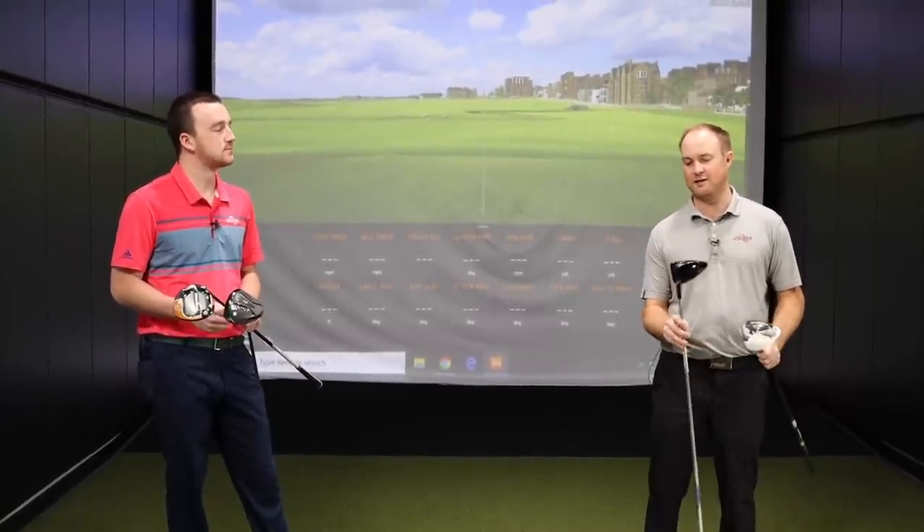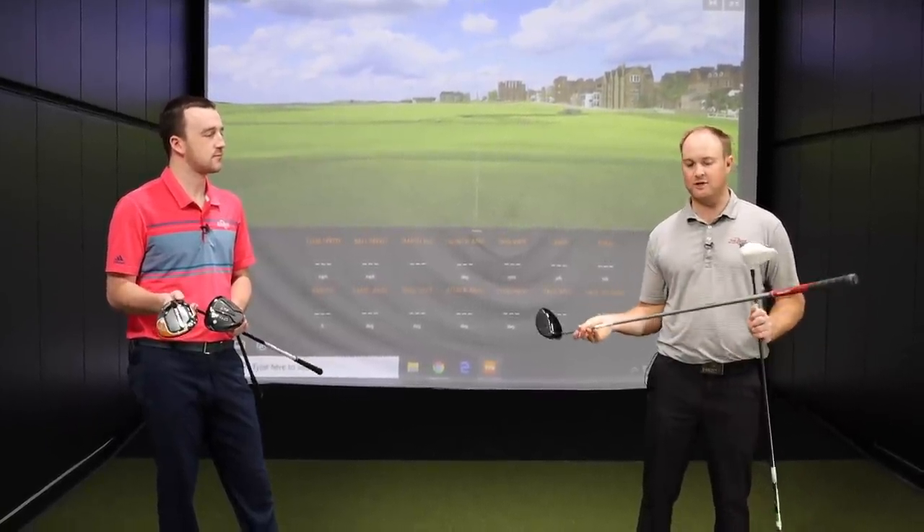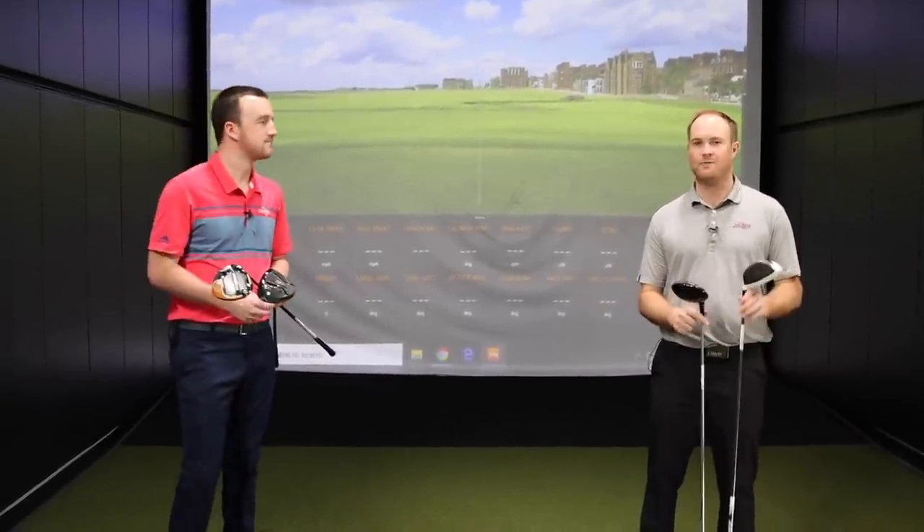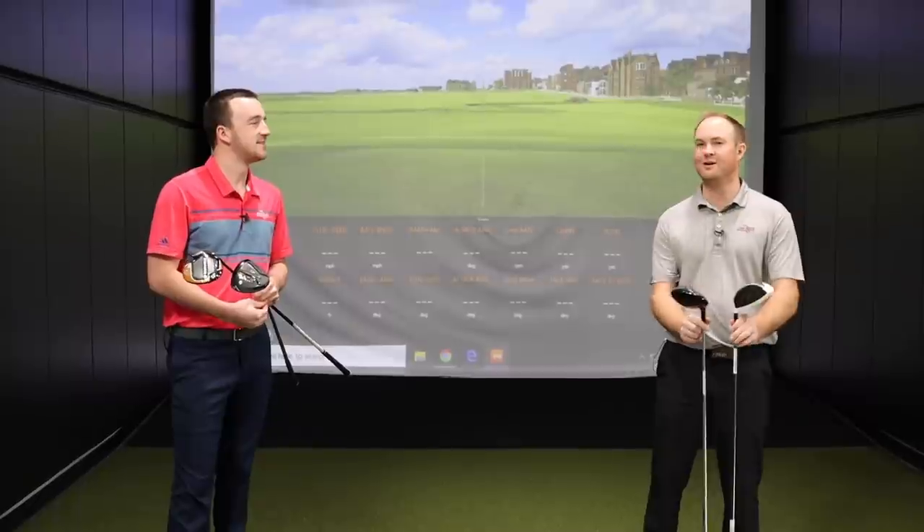I also went with a Titleist TS2 set at 8.5 degrees, reducing the loft down as far as it goes. That shaft is also 46.25 inches. Those were the two longest shafts I could find. Unfortunately our Minnetonka inventory didn't have anything longer, but we're going to have to deal with that today.